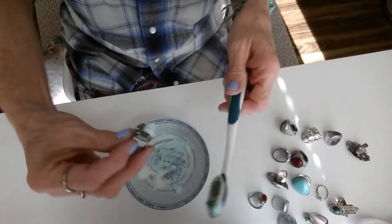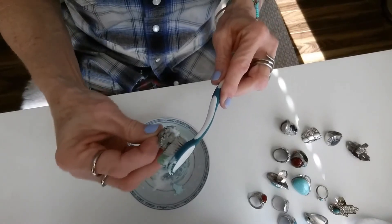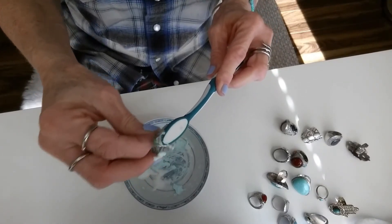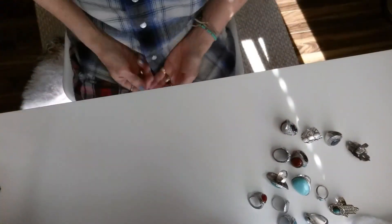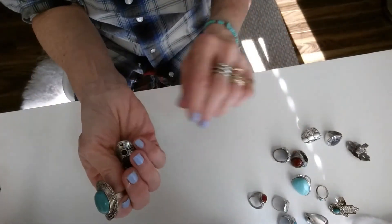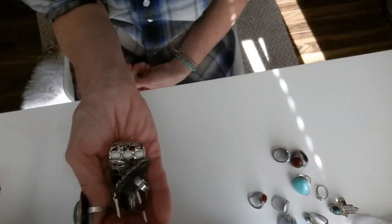I'm going to clean this one a lot — it needs it. I hope you enjoyed today's video about rings, custom jewelry, and all that jazz. I'm going to wash this last one, put things away, and check in with you tomorrow for more fun. Let me know what you want to see — there's rings, rings, rings!